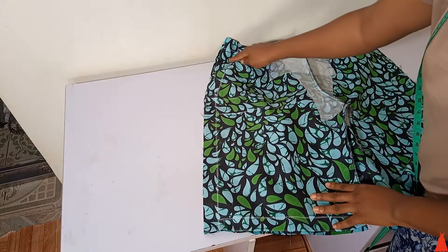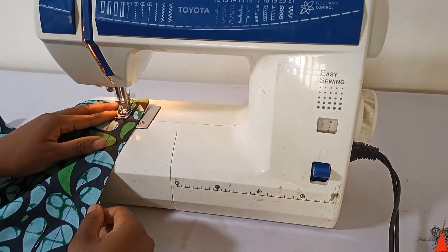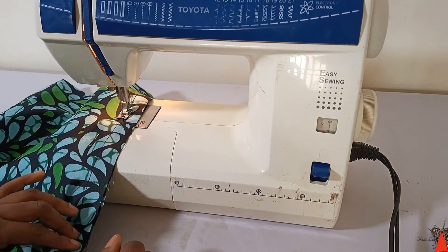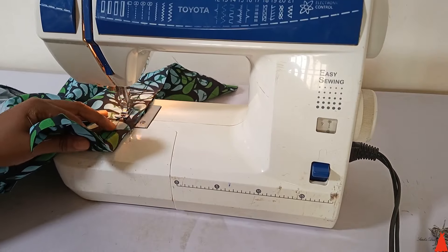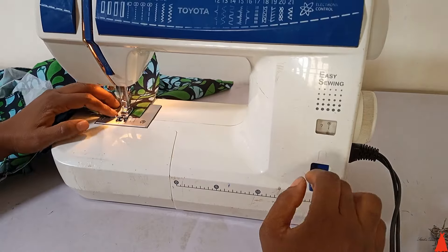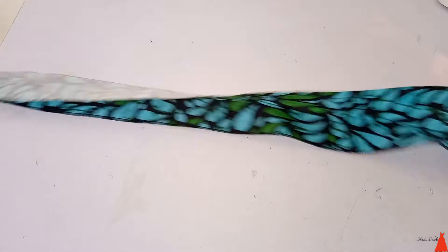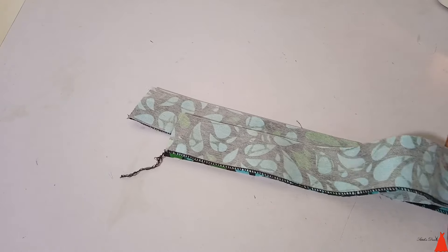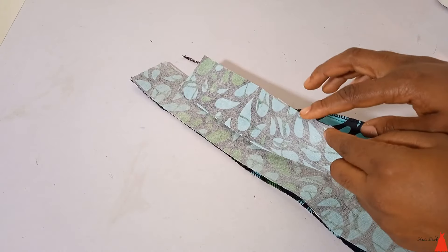The next step is to mark out your waist and hips measurements and join the sides. I marked my measurements and joined the sides of the shorts. For the band, I cut a fabric strip 5 inches in width, applied fusible interfacing, wove one side, and folded it in two.